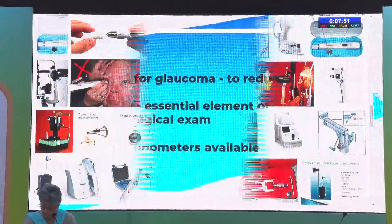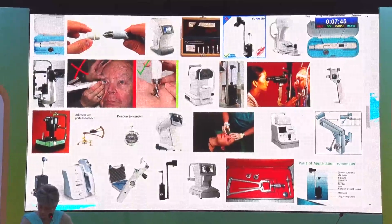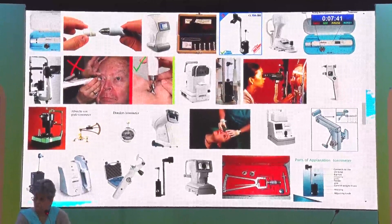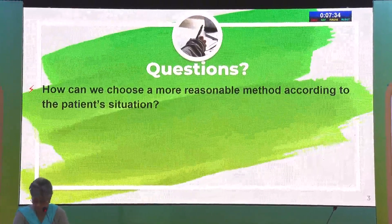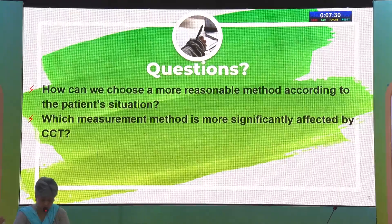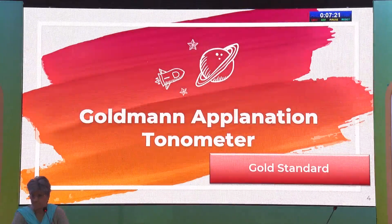We know that treatment of glaucoma is primarily based on reduction of intraocular pressure. With a variety of tonometers available, we need to choose which one is actually relevant for our patients. The questions that come to mind are: how can we choose a more reasonable method according to the patient situation? Which measurement method is more significantly affected by central corneal thickness? Are the results really interchangeable, and what about inter-device agreement in different IOP groups?